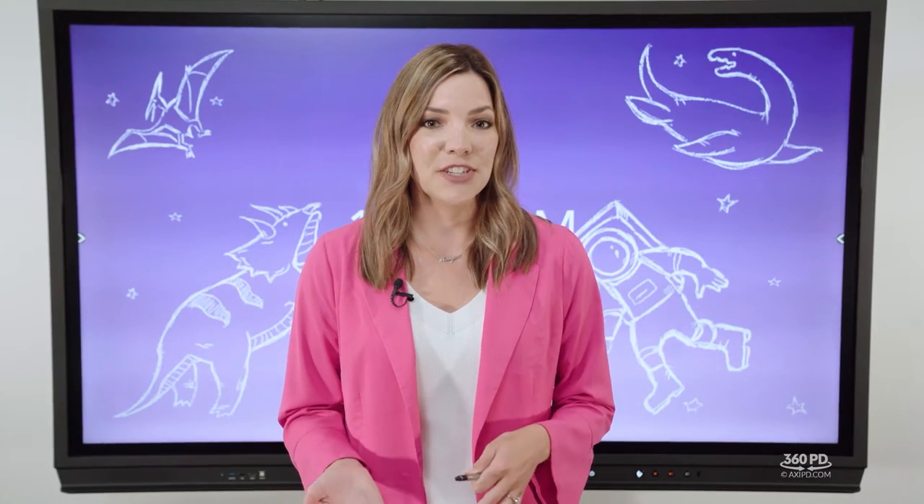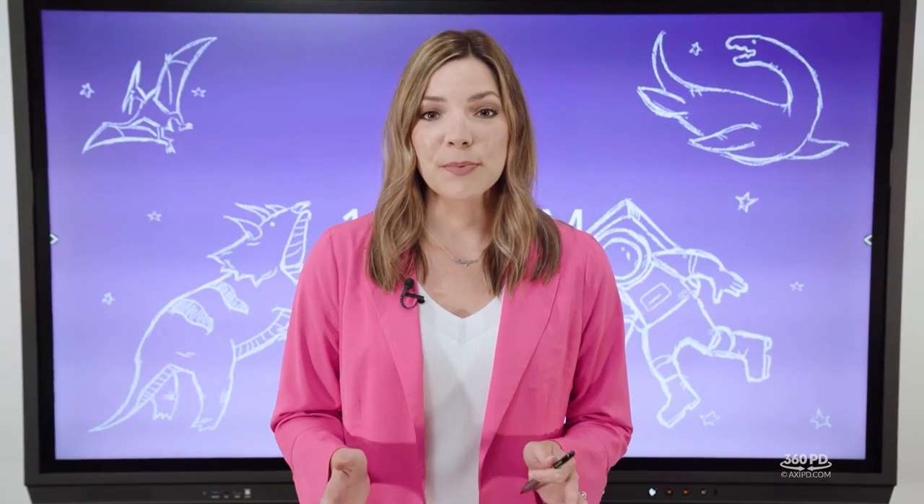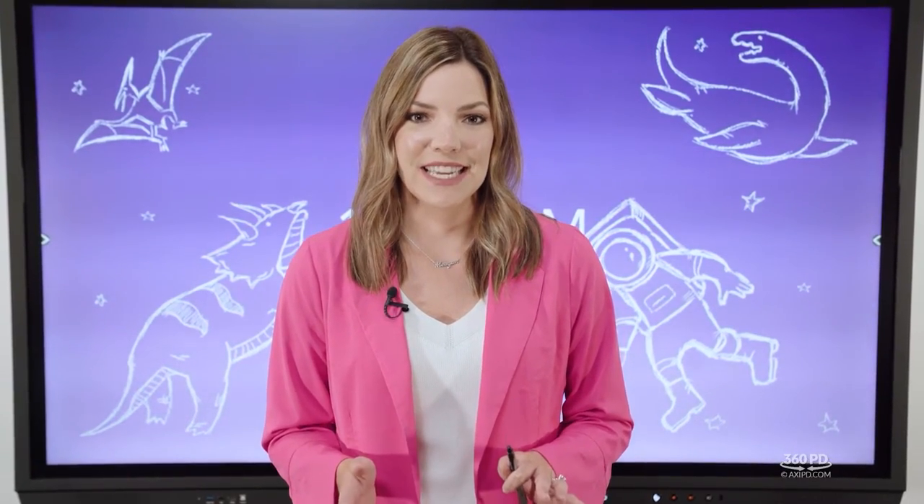Now let's look at the nickel model. Your new hardware is a multi-touch interactive display, meaning you can manipulate the screen and tools just like a smartphone or tablet. You can pinch and zoom in and out, drag and drop, and multiple students can work simultaneously. You can interact using either the stylus or your fingers. This is a little different if you're used to a projector-based system or one that required a special pen, but you're going to love it.